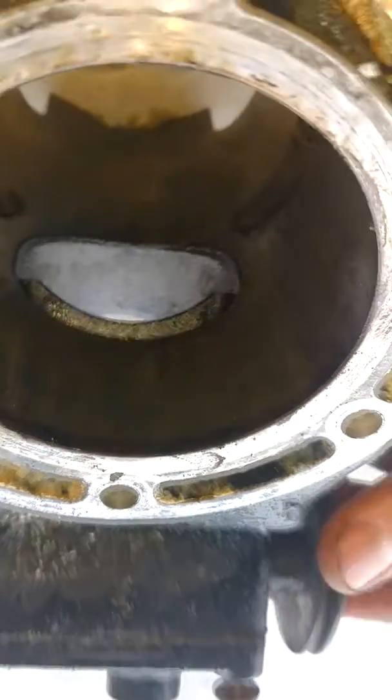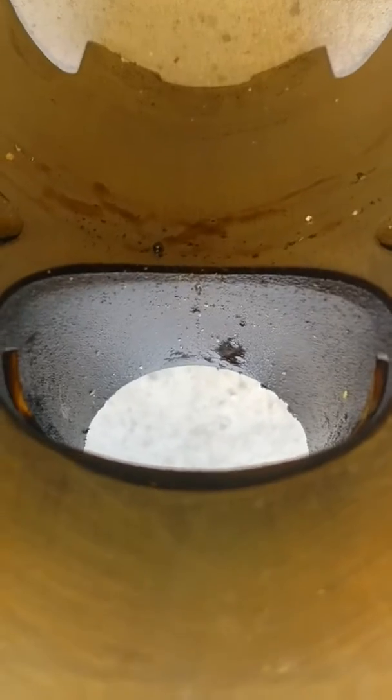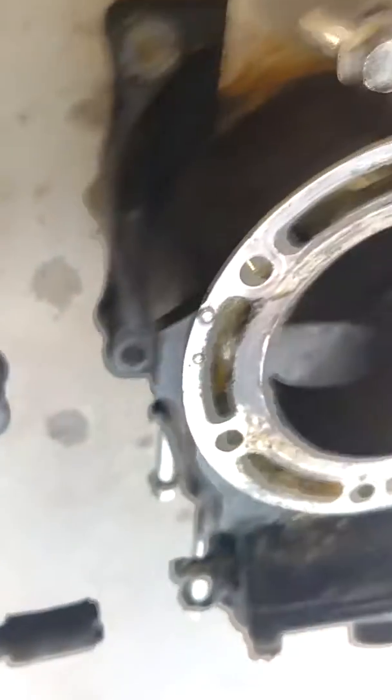You can see this power valve actually works. You can see as I twist, it comes in, comes out, comes in, comes out. This one, however, does not do anything. So it should be down there in this slot. You can hear it click. So I'll have to rebuild those too.